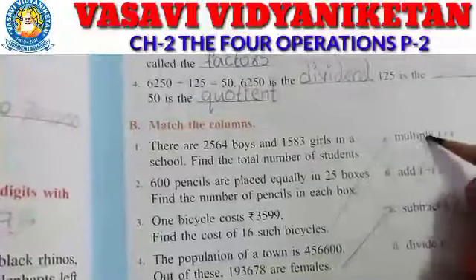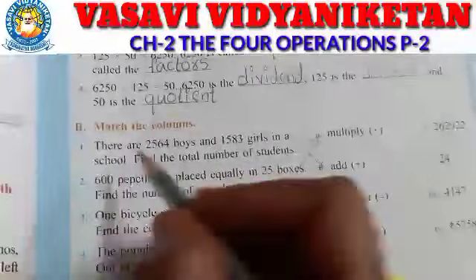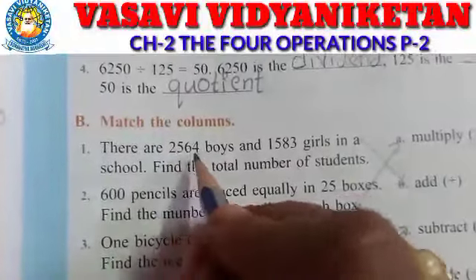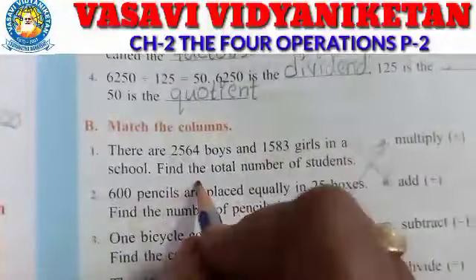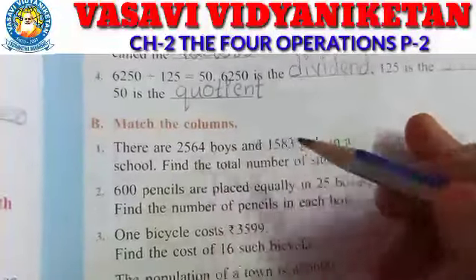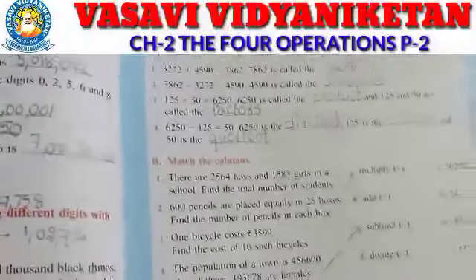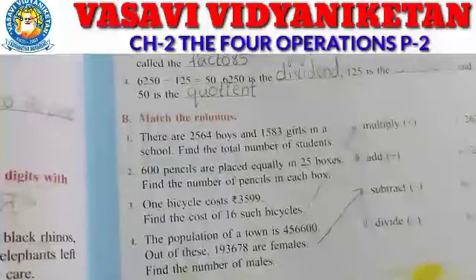Here we have multiply, addition, subtraction, divide, and some answers. We have to match which question is related to each operation. See: there are 2564 boys and 1583 girls in a school. Find the total number of students. So how many boys are there — 2564 — and girls — 1583. Total how many students are there in the school? I will show you in my notes how to write this problem.